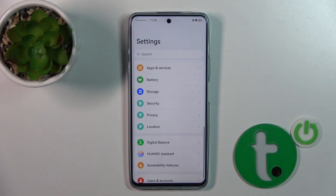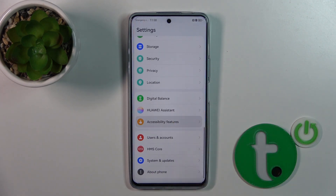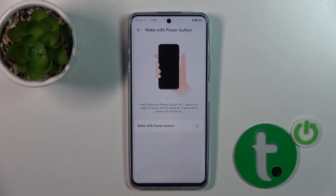First, we should open the Settings application, then scroll down to Accessibility Features, then tap Shortcuts and Gestures and click on the Voice section.